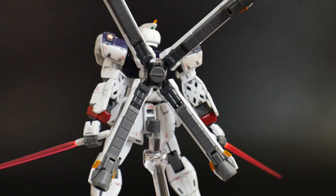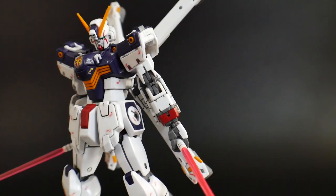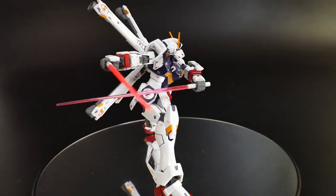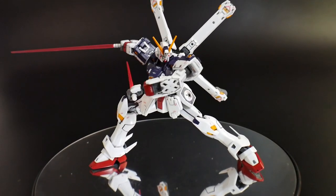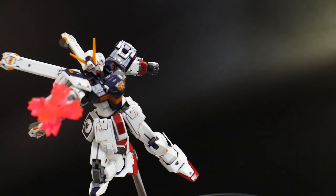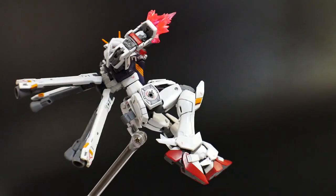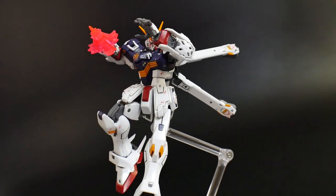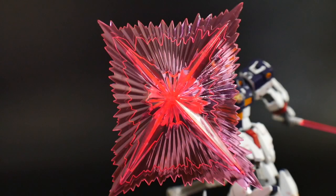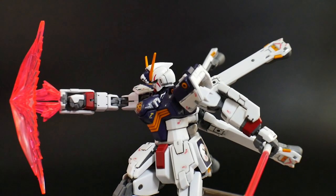And you also get two beam sabers. Next you're going to have the beam dagger. All you basically do is flip it from underneath his arm and it goes over his fist, then plug in the effect part. It's also going to come with a beam shield, which is going to look super good, and all it does is pretty much attach to the beam dagger effect parts.